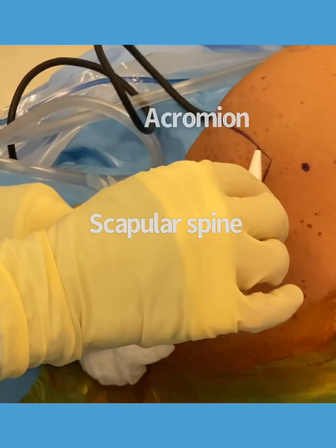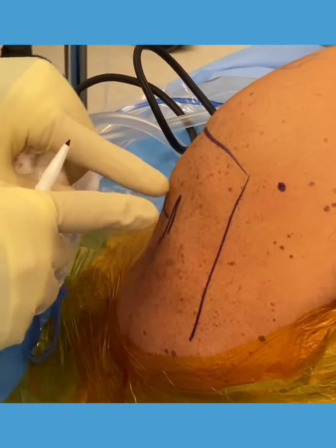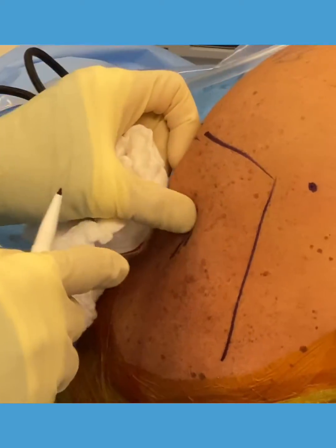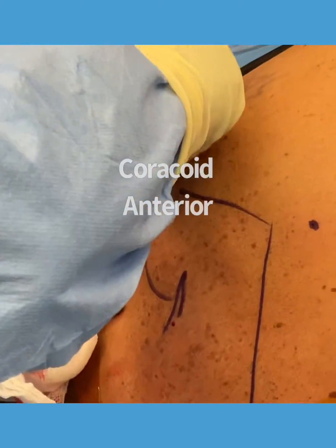So here's the spine of the scapula, the lateral acromion, the clavicle over here, the AC joint — AC joint right there, coracoid over there.